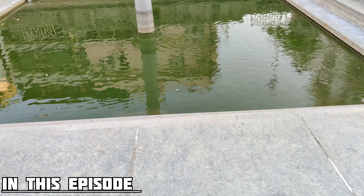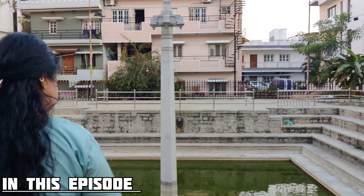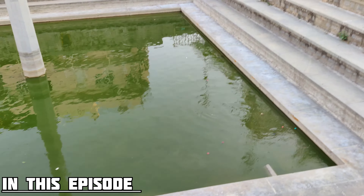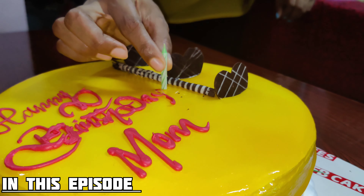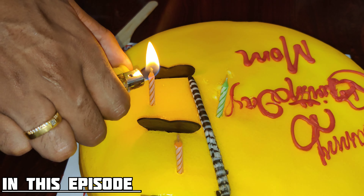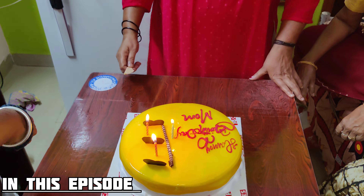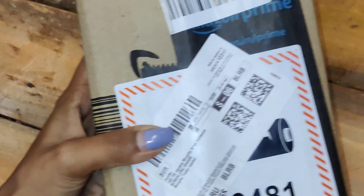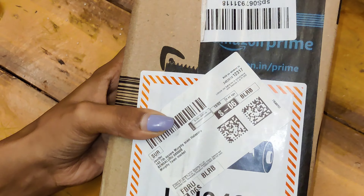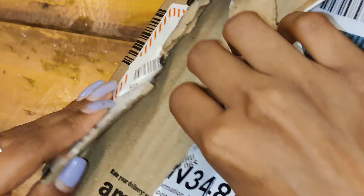Let's get started. Hey guys, hello everyone, welcome back to MJ Jess Vlogs. In this video, I will celebrate my mom.